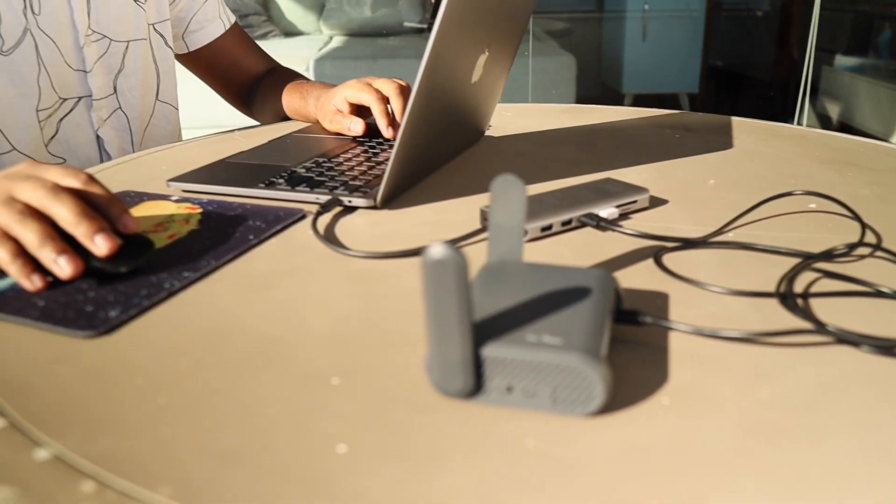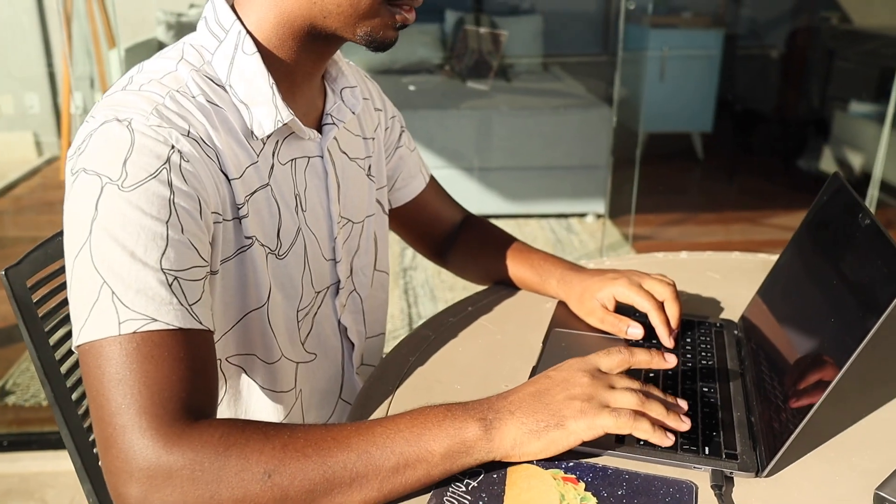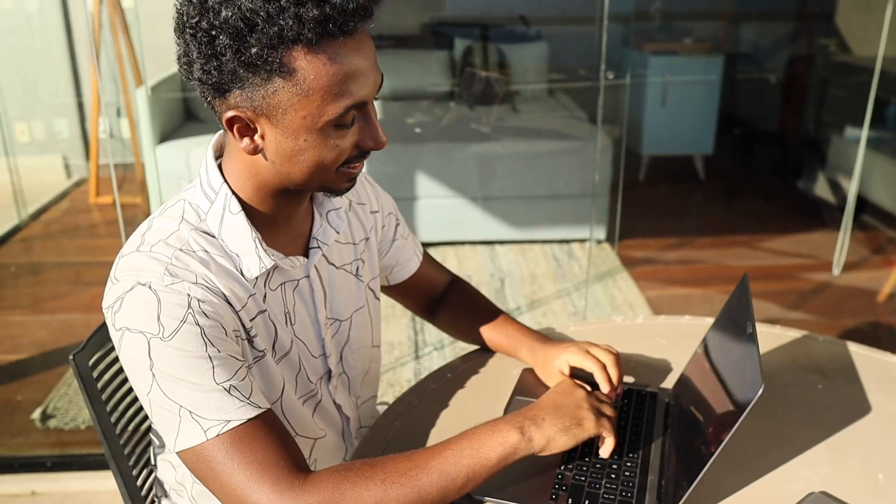Another question I get is: do I need to set this up each time? The answer is no. Once you've set this up the first time, it's plug and play. As soon as I turn on my Slate 7, it connects to my Flint 2 automatically — no manual steps required. It picks up the VPN tunnel and routes all my traffic through my Dallas IP address almost instantly.